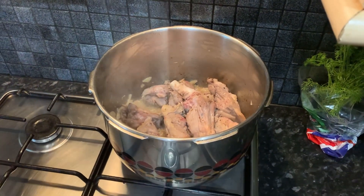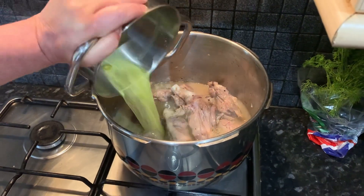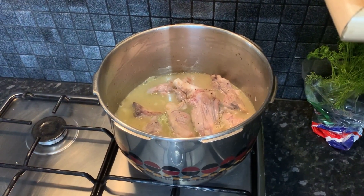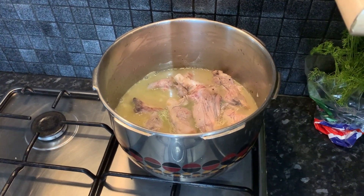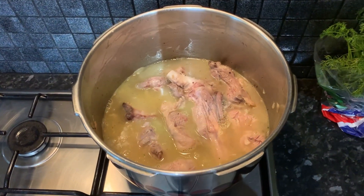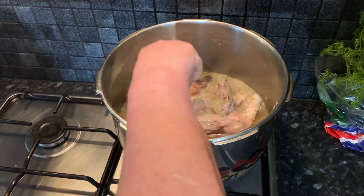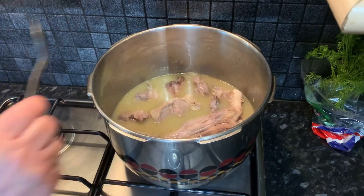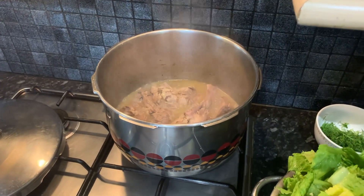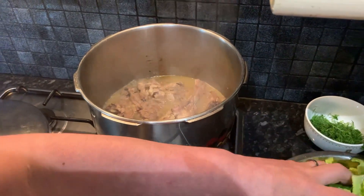After the alcohol from the wine has evaporated we're going to add our vegetable stock. While this boils we're going to prepare our other ingredients and wash and chop all our vegetables. You can see everything's cooked but we need it to boil a bit more. Our meat has softened and now as you can see the broth is boiling and it's already allowed the meat to cook.